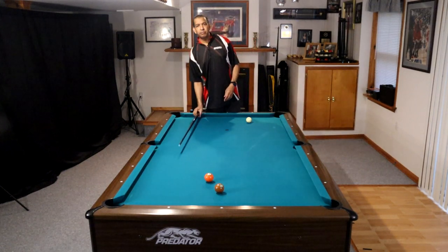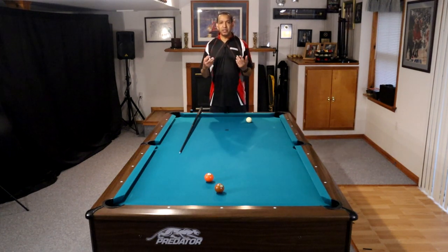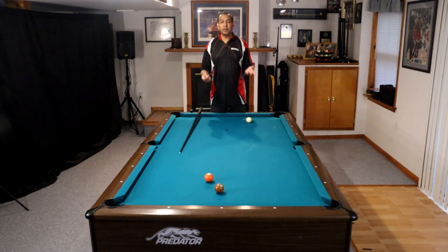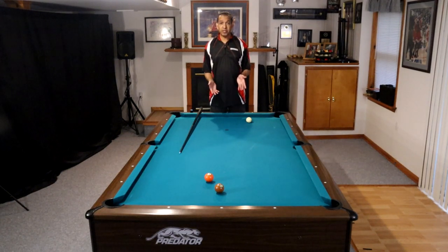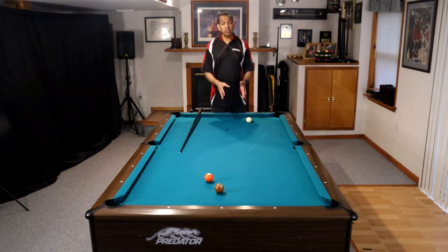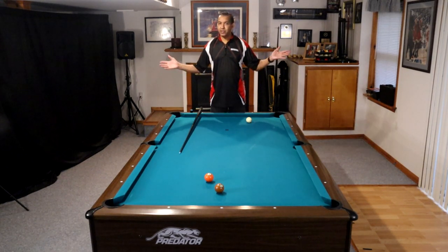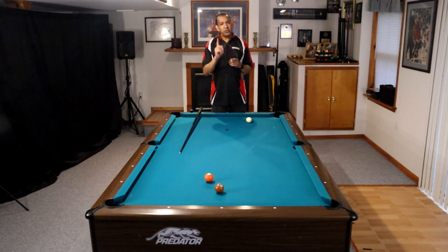Some of you immediately go to equipment and say the table is much faster than what you play on. I'm telling you guys, yes, you're going to get more distance on better equipment, but there is no reason you can't shoot that shot on a bar box that's 30 years old with cloth that hasn't been changed in 10 years. It is the same shot. You might need a little bit more finesse, a little bit more follow-through, and the cue ball may be a little heavier depending on the equipment, but it is not an impossible shot. You can't blame the equipment.